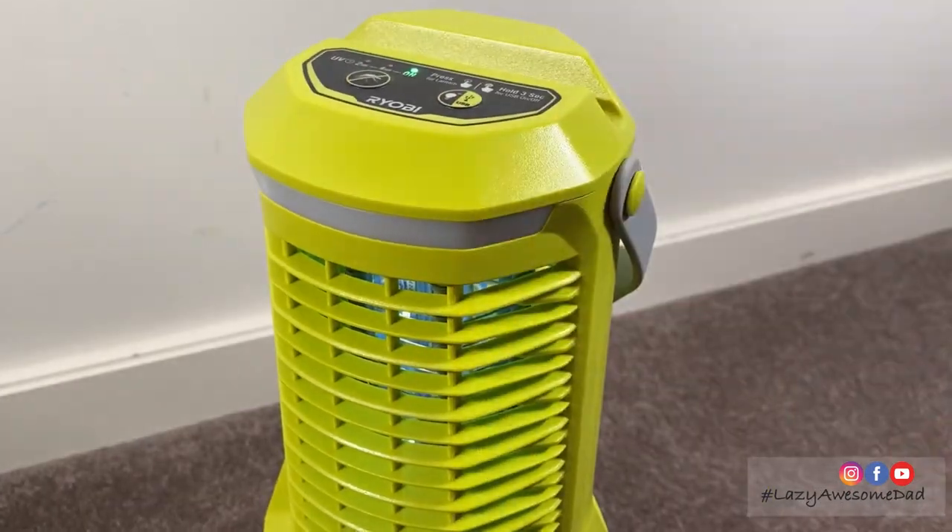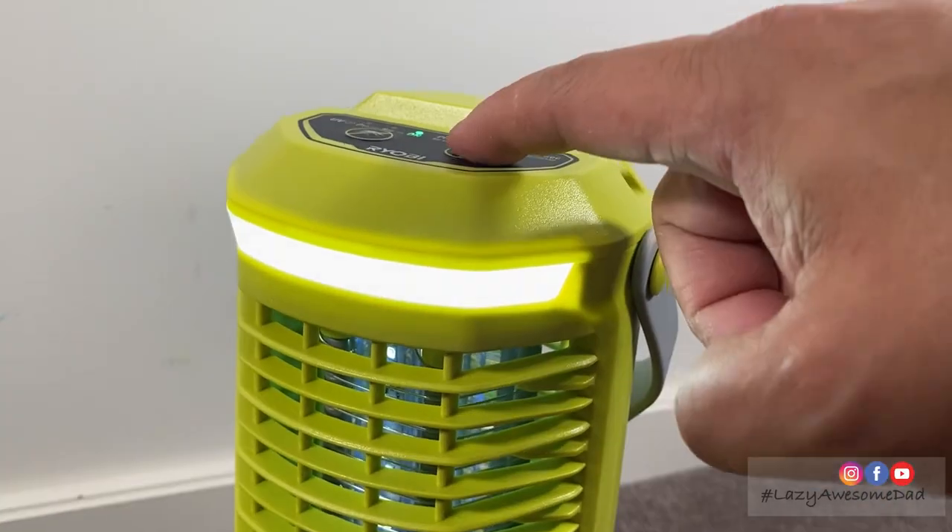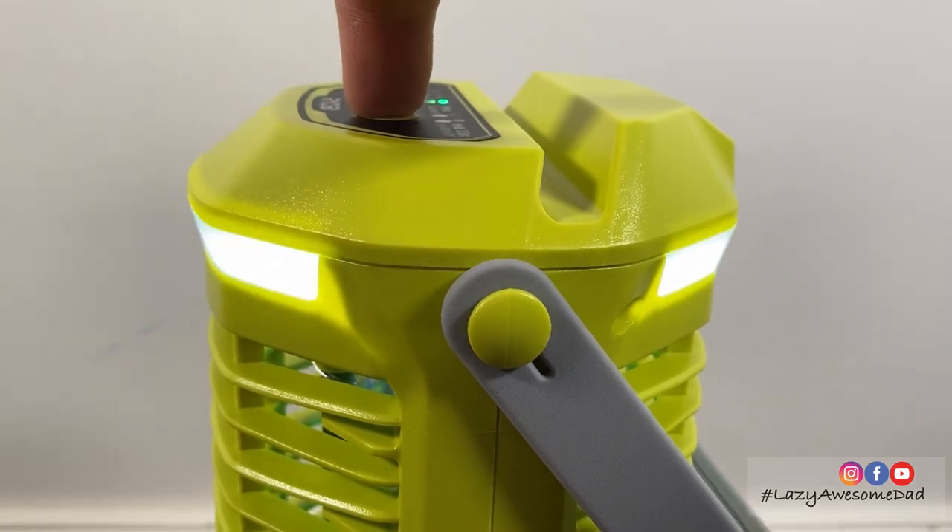Each click runs it for 2 hours, then 4 hours, then off. Each click of the LED brightness button cycles through 30%, 60%, and 100% brightness, then off.